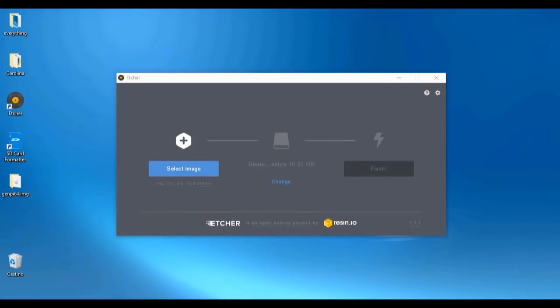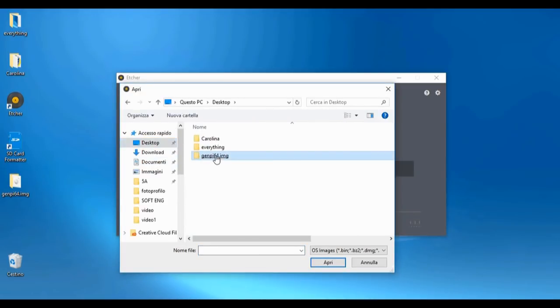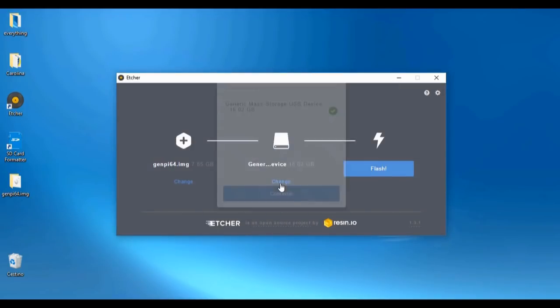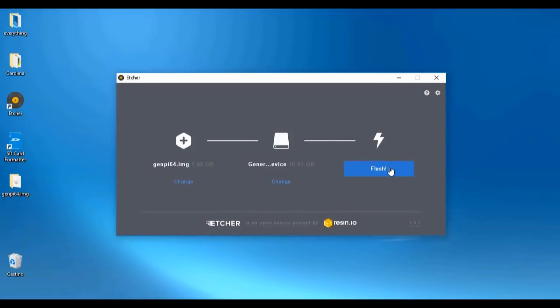Now we just have to burn our bootable image onto our SD card, and to do it we can use a program like Etcher. We select the image that we have downloaded, then we just have to select the device, continue, and click on Flash. Once the image is burned onto the SD card you can load it into your Raspberry Pi.